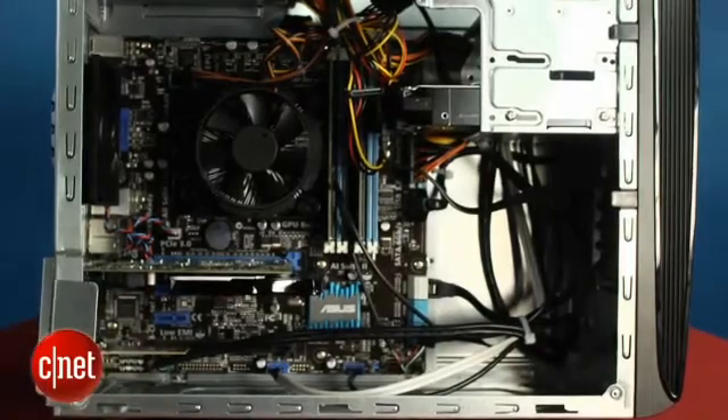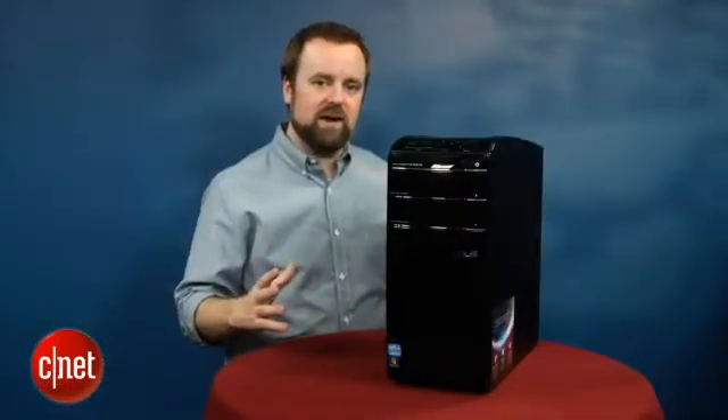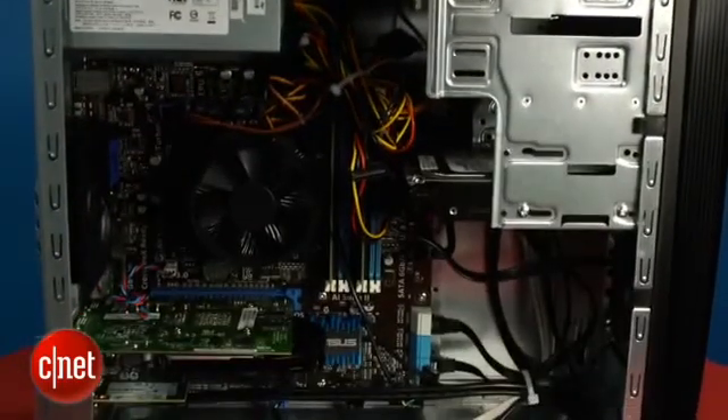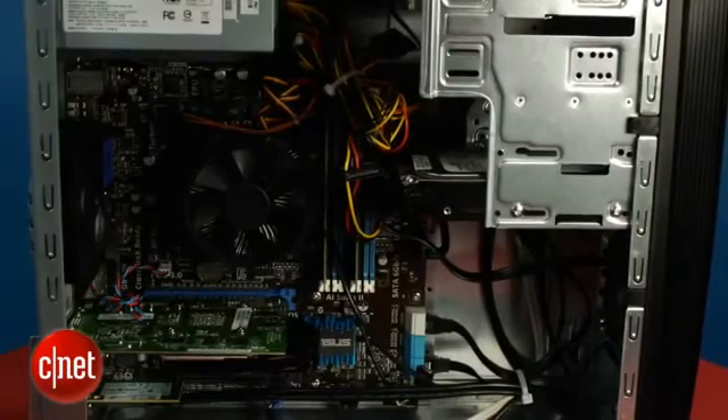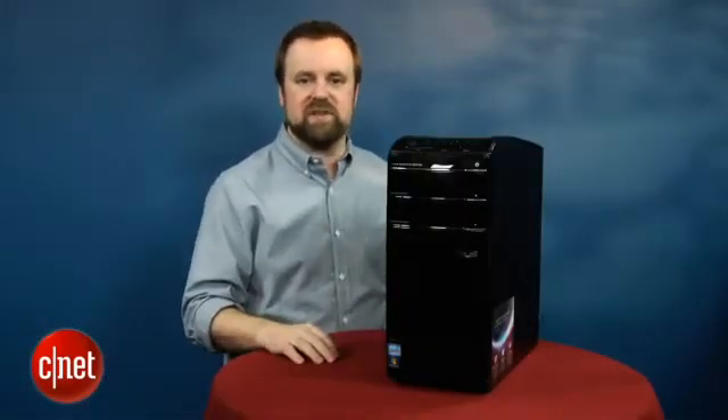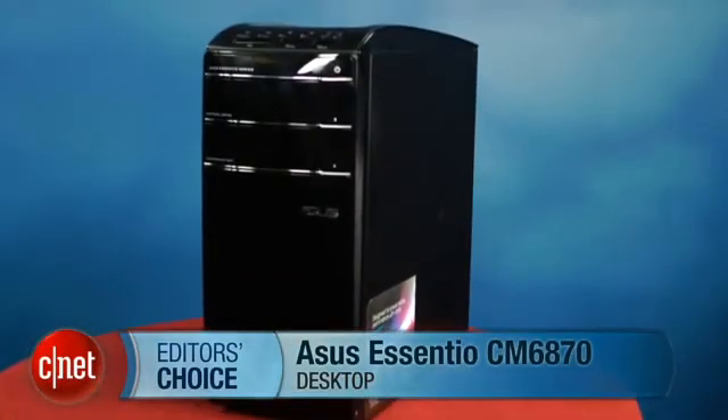Overall this is a relatively unexciting commodity PC. It's got a reasonable price for its components at $999, and the new Intel chip is kind of exciting — we'll probably see it across all kinds of new systems throughout the year. But overall it's kind of hard to recommend a system without any real standout features over the many others that are going to use that same CPU. I'm Rich Brown, and this is the ASUS Essentio CM6870.